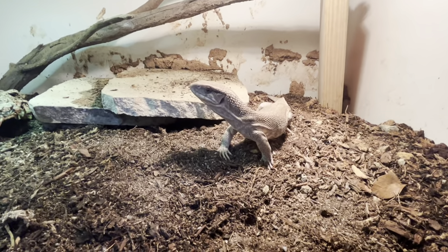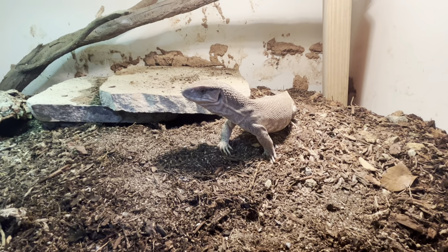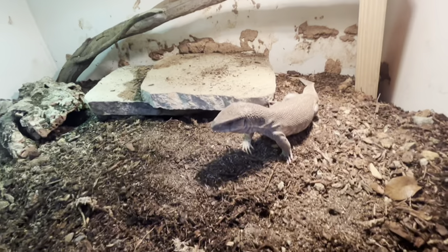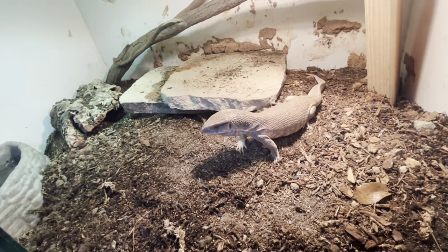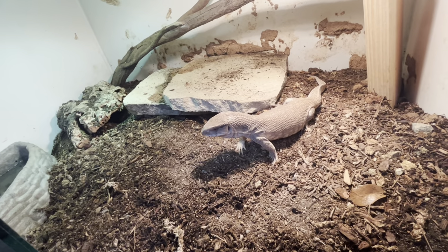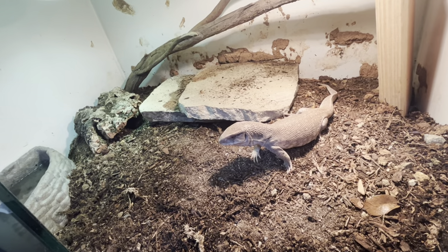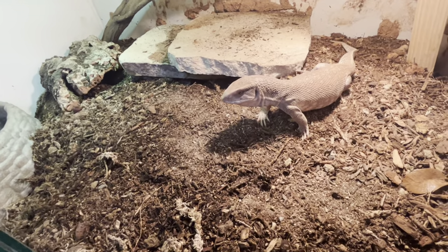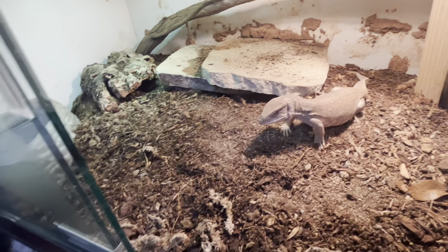If you ever get a savannah monitor, I highly recommend not feeding them any rodents. Insects are perfectly sufficient - my female is three feet long and eats nothing but insects and eggs, with occasional shrimp or tilapia maybe once a month or every two to three months. Everything else is just insects.